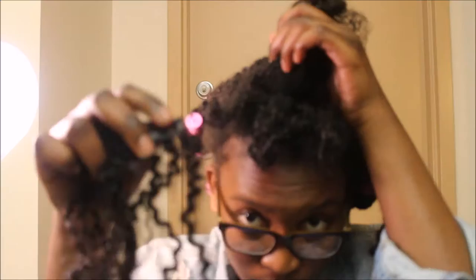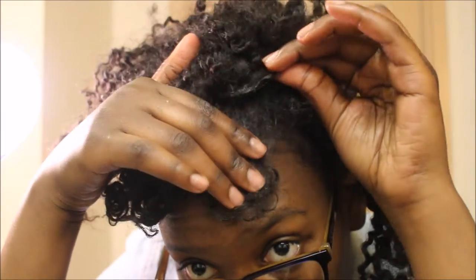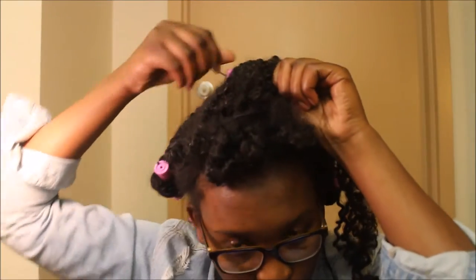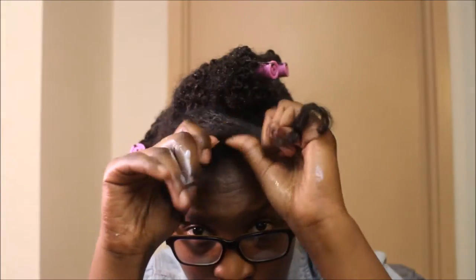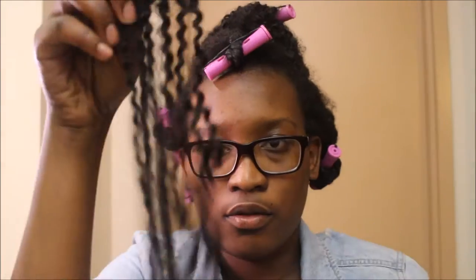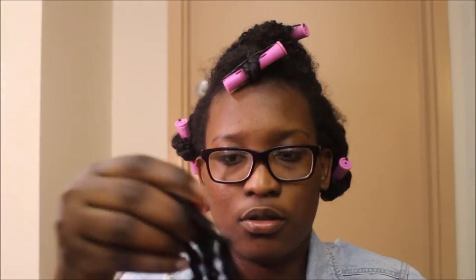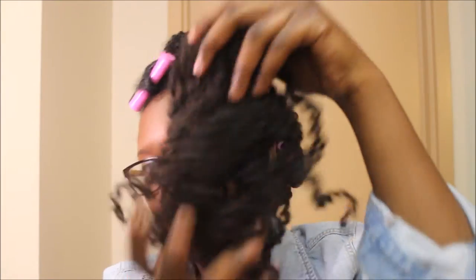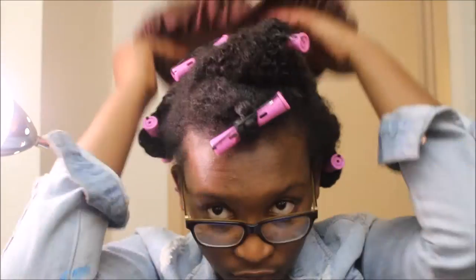With the hair left in the front, I took a weft with just two clips and added it right in the middle, twisted that up, and added a perm rod right at the front. I didn't use all the extensions — I still have a few single-clip wefts and one with two or three clips left over. You can really make your hair as full as you like, but I wasn't feeling all that extra hair today, so I just put on a bonnet to keep the moisture in.